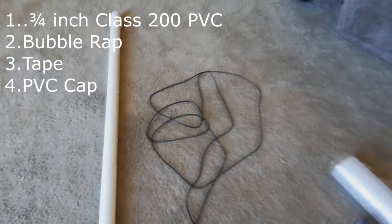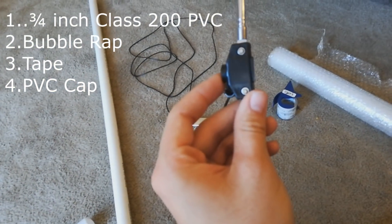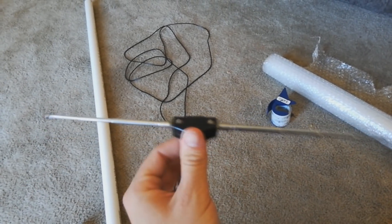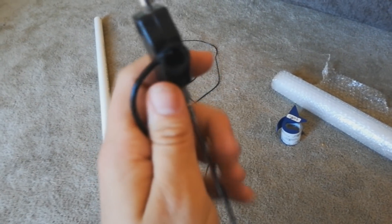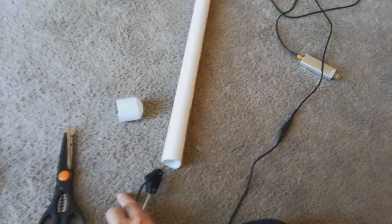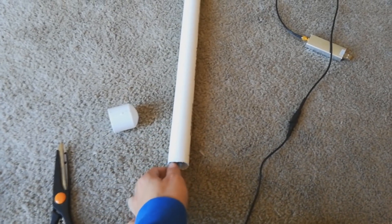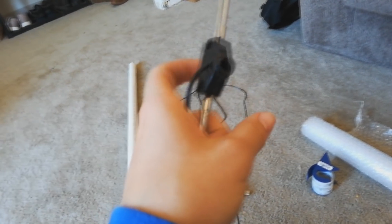Go ahead and take your antenna and get that part sawed off — you can also have Home Depot saw that off for you. You'll want to wrap bubble wrap or some type of material around it with the capacitor facing down toward the earth. Wrap the bubble wrap around that and it's going to make it a little tighter once we get it up in the PVC pipe. The bubble wrap is not going to block RF signals. Then take some tape and just wrap it around there to seal it up.